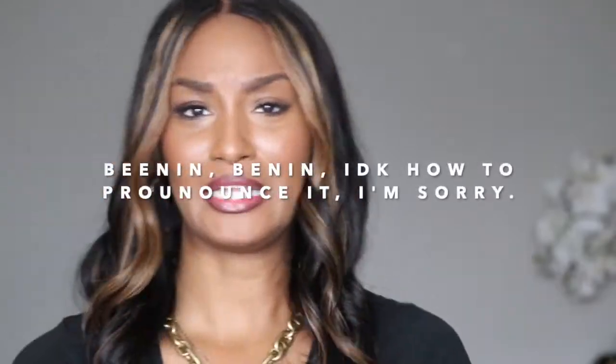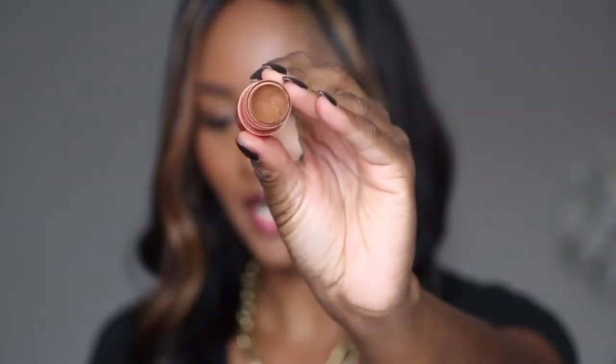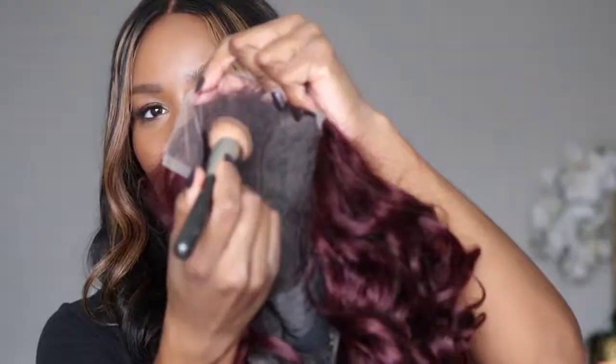Here is my wig. Got that undetectable lace. I am going to go ahead and color it like I did with the last wig. So I have my Juvia's Place foundation stick — this is in the shade Benin. I don't know how you pronounce it, but I have this, the shade that I contour with, and a nice brush. I do use this brush strictly for my wigs. I don't mix my makeup brushes and my hair brushes. I'm going to turn the wig inside out and really focus on coloring over the part and on that lace where I know we're going to see stuff.